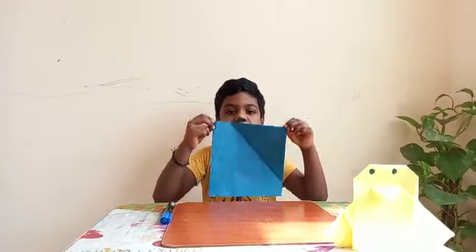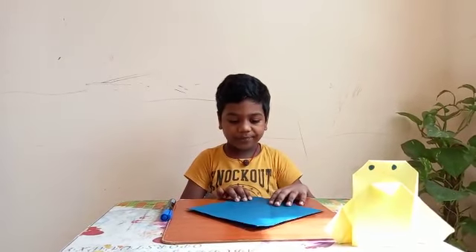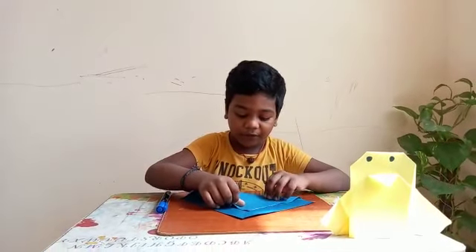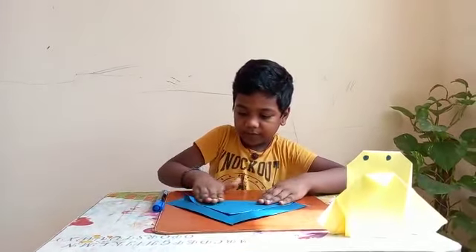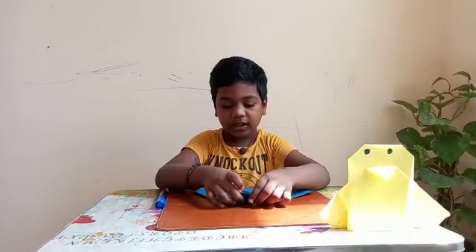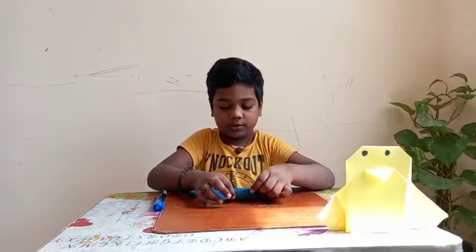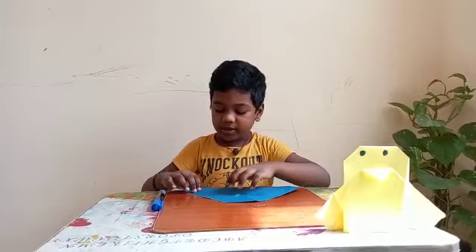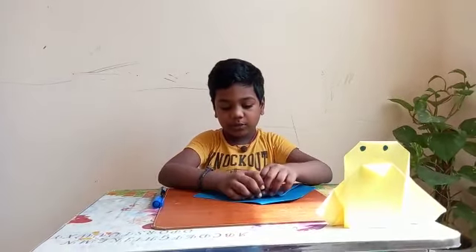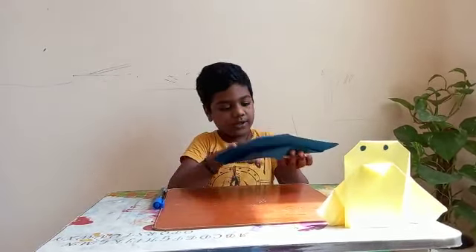Take square size paper and turn into a diamond. Diamond, then fold into half. Then turn into the back and put like this. Like this. Then turn here and put this one like this. Then fold it here.